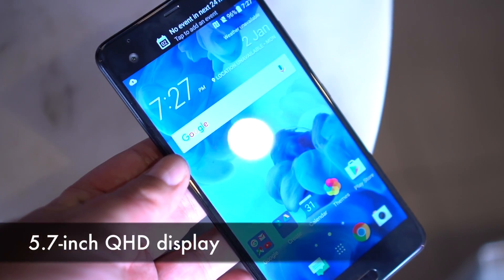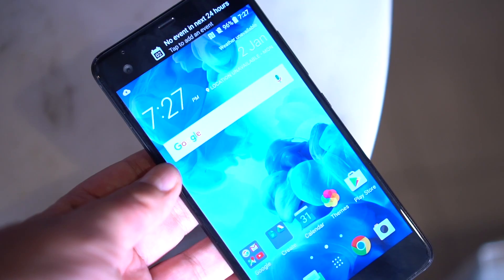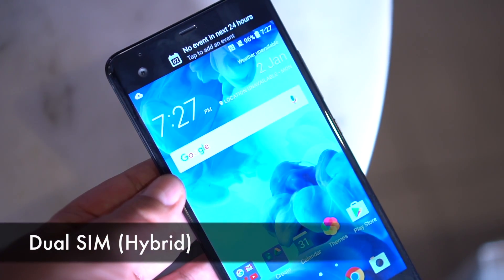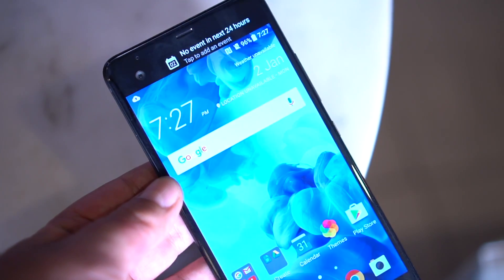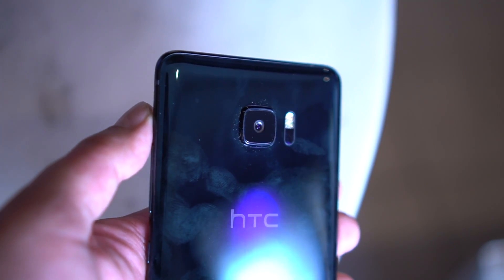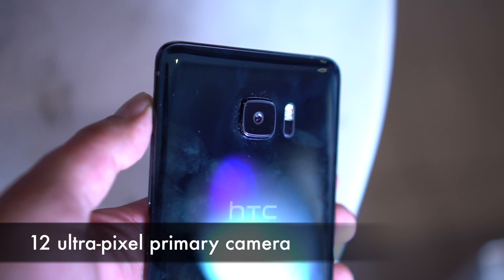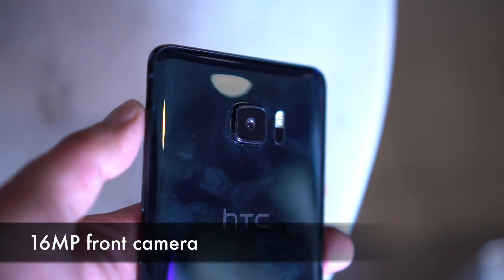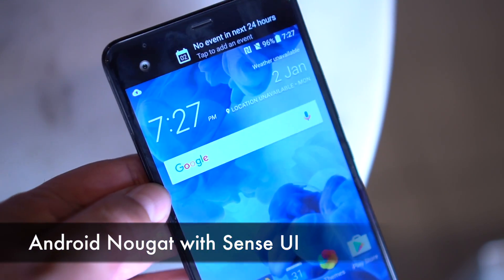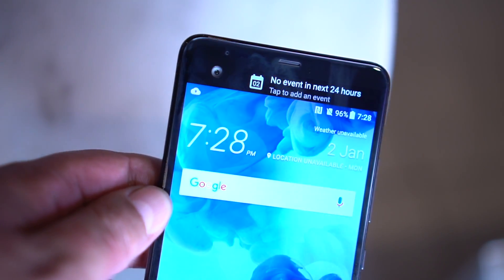This phone comes with a 5.7-inch Quad HD display and it's powered by a Snapdragon 821 processor, 4 gigs of RAM, and 64 GB of inbuilt storage. This is a dual SIM hybrid device, so you can pop in a micro SD card. It has a 3000mAh battery, a USB Type-C port, NFC, a 12 UltraPixel rear camera with optical image stabilization, face detection autofocus, and laser autofocus, as well as a 16-megapixel front camera. It runs Android Nougat with HTC's proprietary skin.